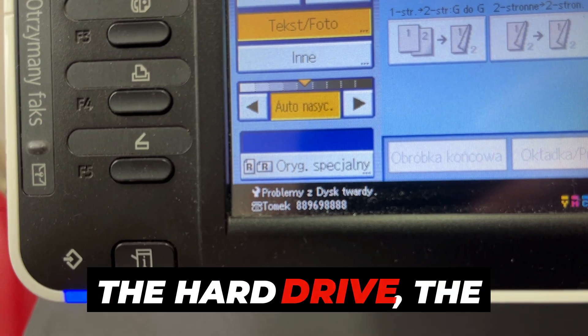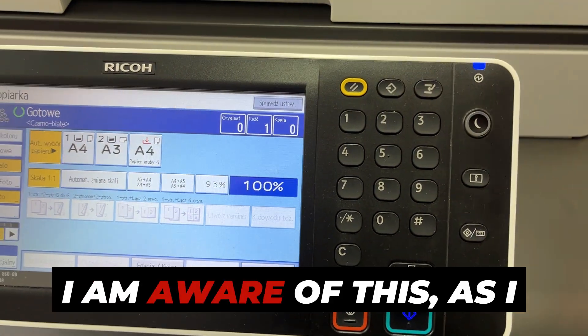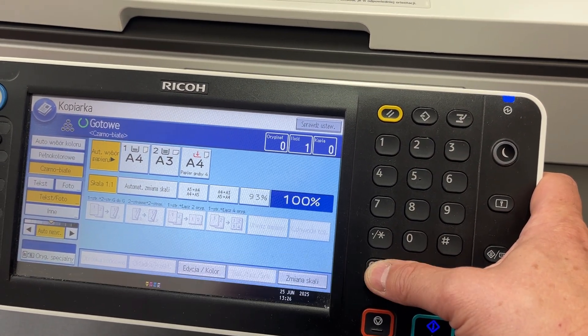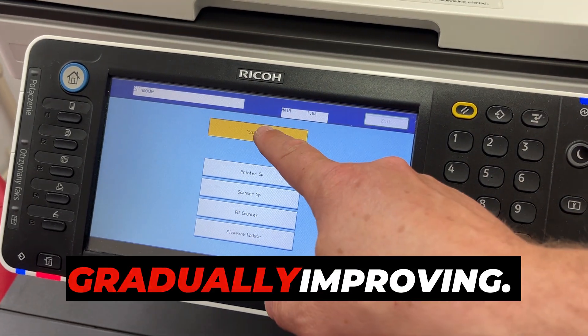After disconnecting the hard drive, the machine operates, naturally indicating a disk error — I am aware of this, as I disconnected it myself. However, the device comes to life and starts printing, which is a positive sign. Access to the service mode is still not possible, but the system is gradually improving.